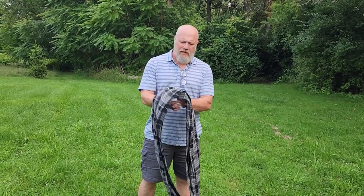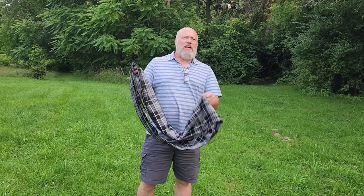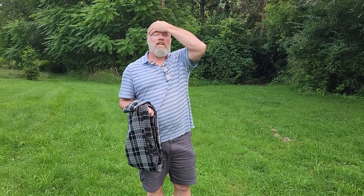All kidding aside — all fun aside — from the earlier half of the video, let's talk about this actual piece of kit. We recommend what we call a morigami, which is kind of a play on my last name because I'm obsessed with bandanas and cloth, and origami, the Japanese art of folding paper to make a bunch of different shapes.